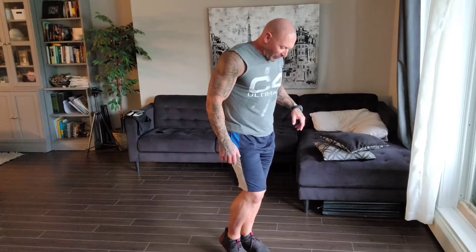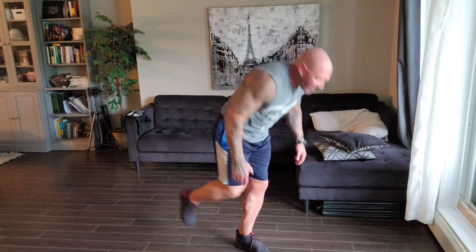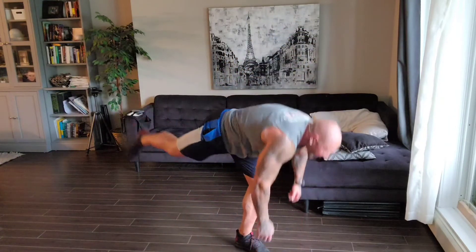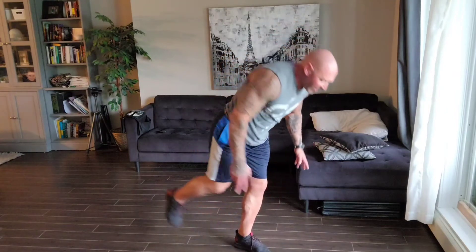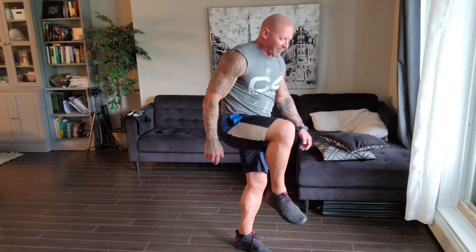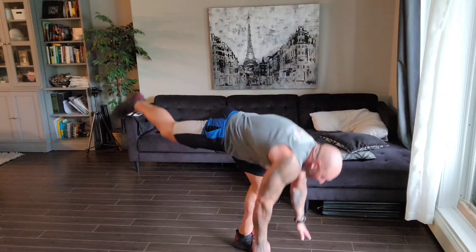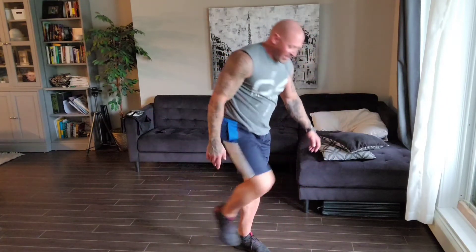Second up, RDLs — Romanian deadlifts. We're starting on one foot. Foot up, reach back, make a straight line. One, two, three, four. If you want to make it tougher, drive that knee. Five, six, seven. Smooth and controlled. Eight — I'm losing my balance, I've been talking too much. Nine, ten. Perfect.